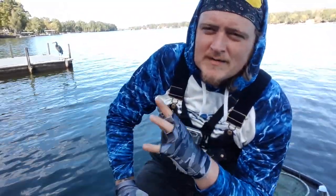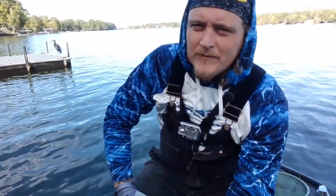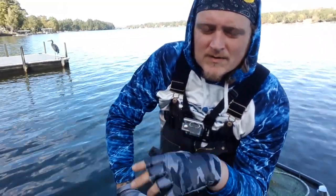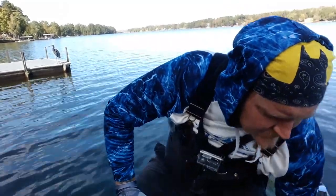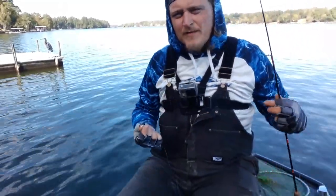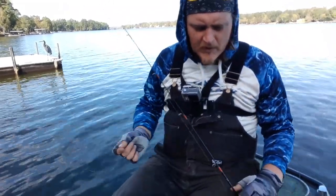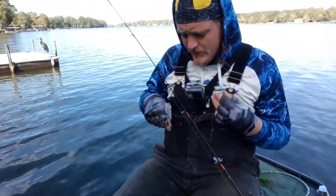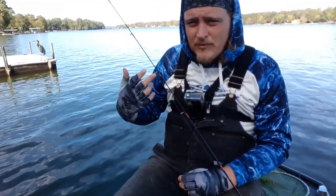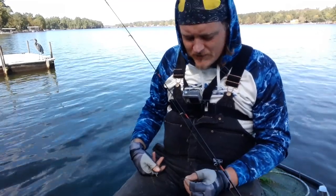I've got 14 crappie, I need six more, and they pretty much just kind of slowed down and shut off. So I'm gonna show y'all today — I've been getting bit at different depths, so what I'm gonna do is tie a double jig rig. That way I can fish two depths at one time and increase my chances of catching the fish.